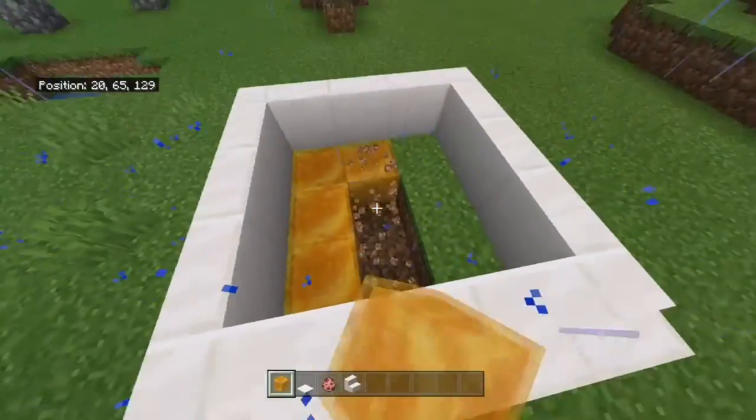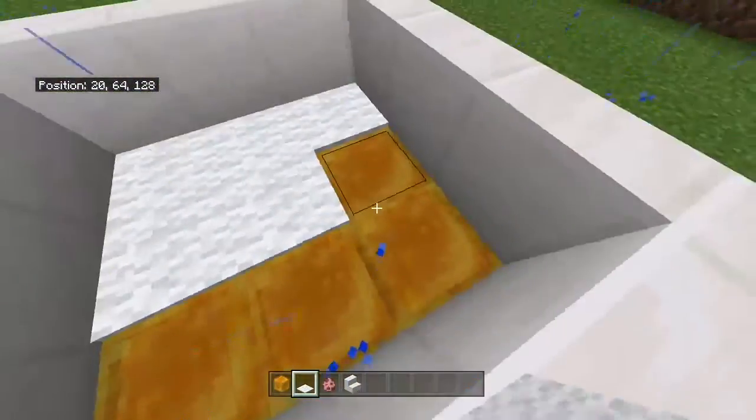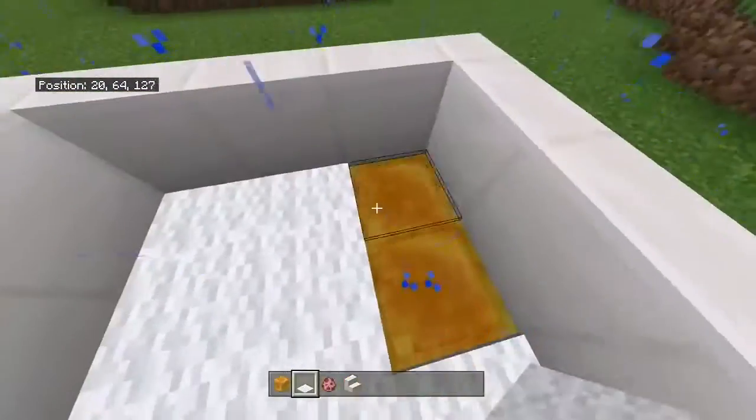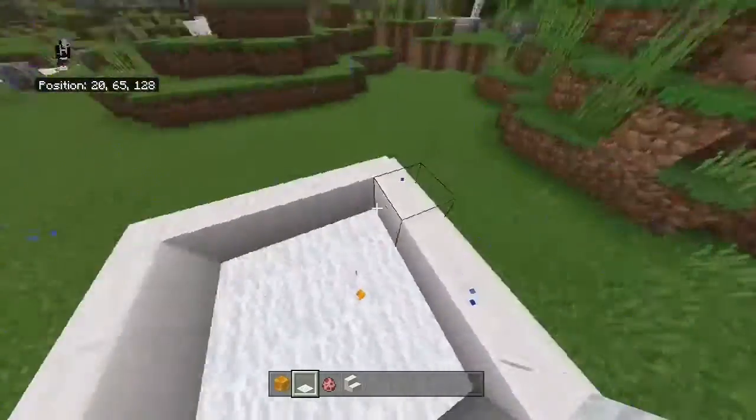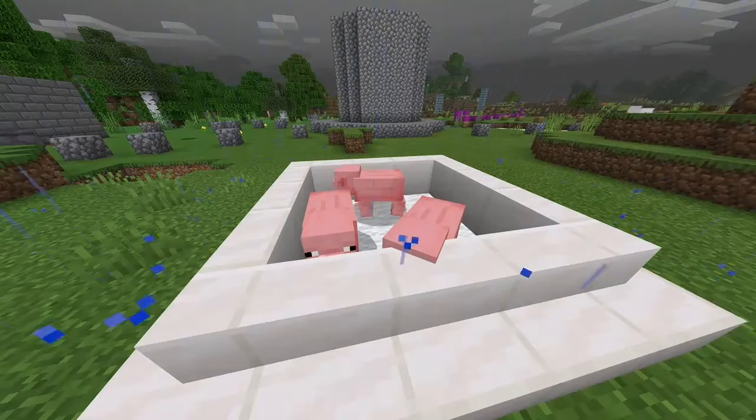You're going to dig one block deep and put in honey blocks, then cover them with white carpet. What that does is the honey blocks don't allow the pigs to jump, so you can have really low walls making this really cool design.